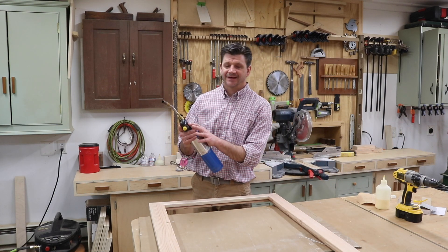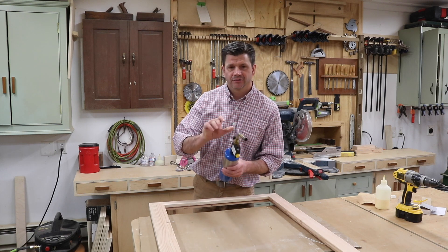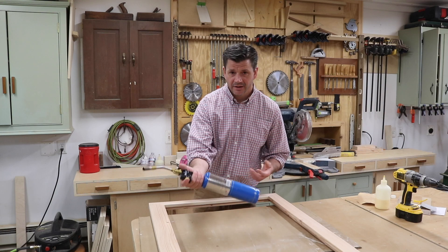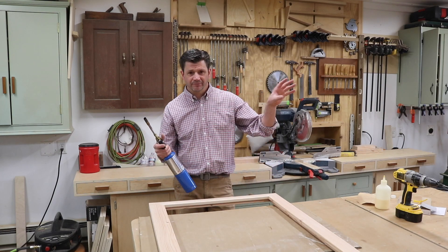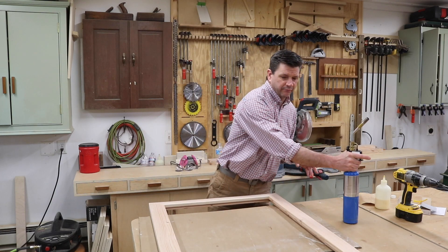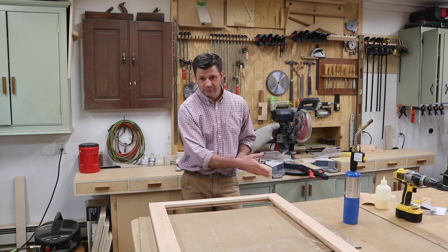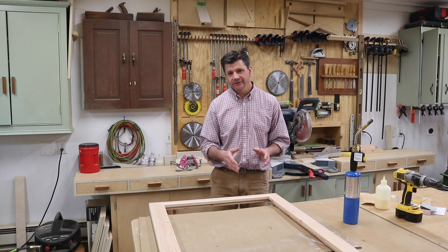You'll start with a torch. This is the TS-8000 by Burns-O-Matic. It's a really easy torch to use — you simply turn on the fuel, hit the button, and you've got fire. I'm going to bring the frame out to my welding table. The one thing you want to remember when going for a burned wood finish like this is to always keep the torch moving and try to move in the direction of the grain.